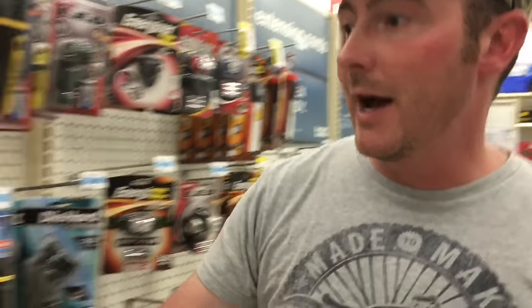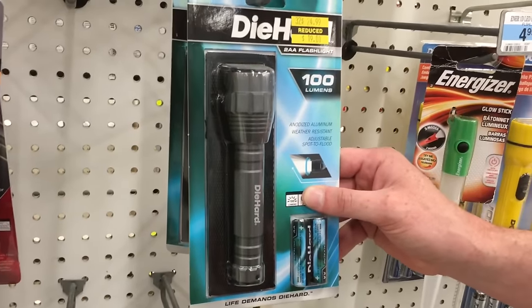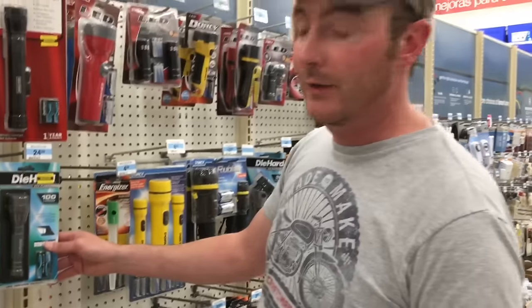I really highly recommend the Die Hard flashlight. I've had this one right here — it's 100 lumens, a good level of brightness. You can adjust it to be more of a floodlight or more of a focused beam, and it's very durable. I've had it for a couple of years and it works very well, so that is one I definitely recommend.